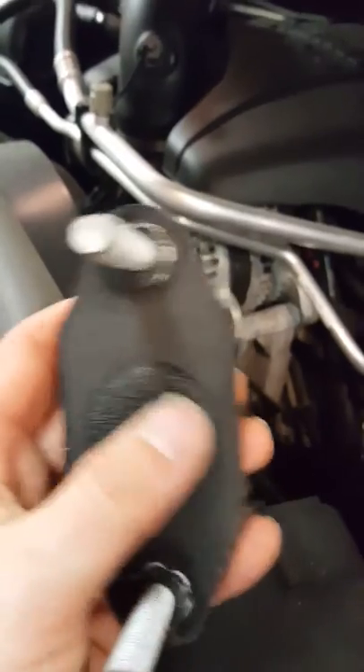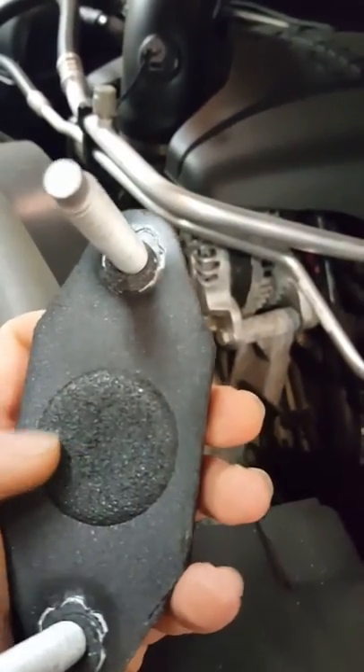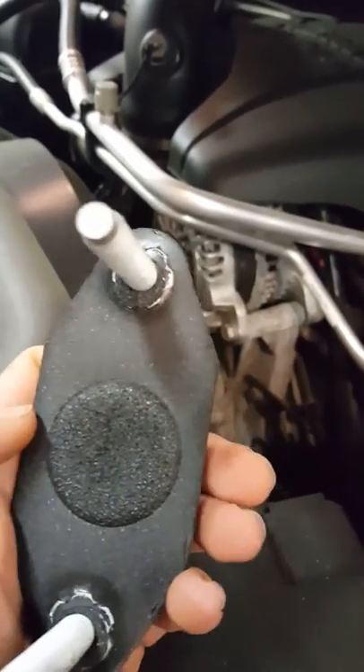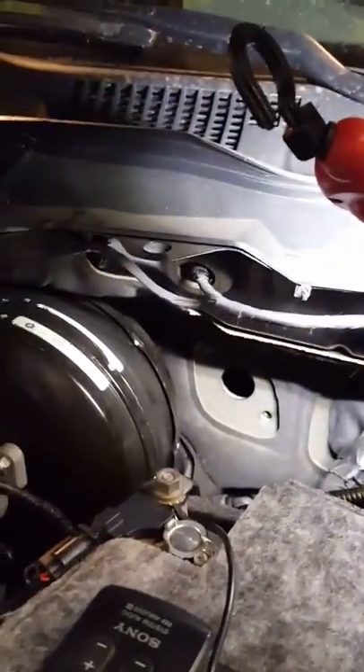Right here is your nice little foam piece going inside the firewall. This is where you need to drill — hat inside this foam area — and just take it out. You can reach the bolts without having to pull the carpet back.